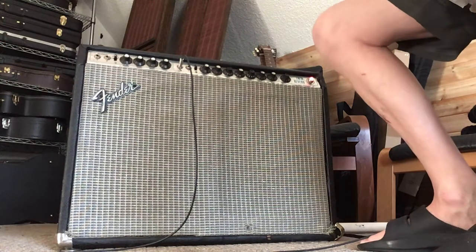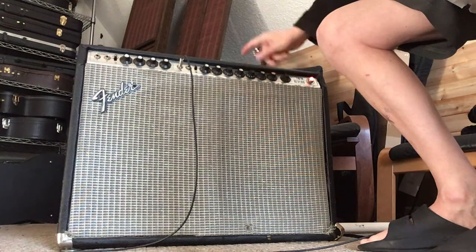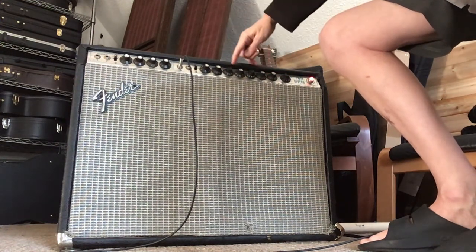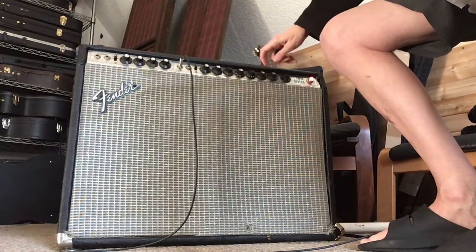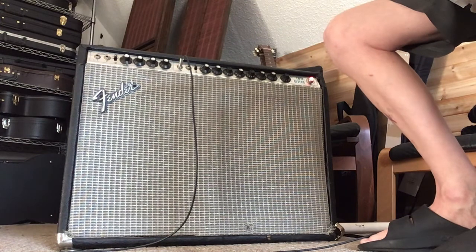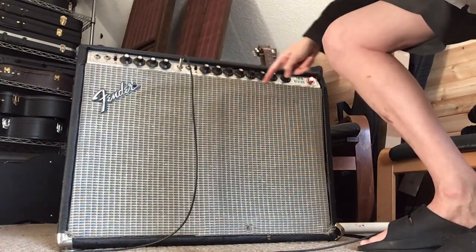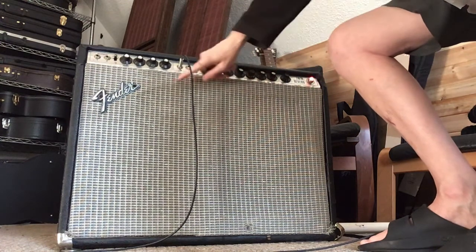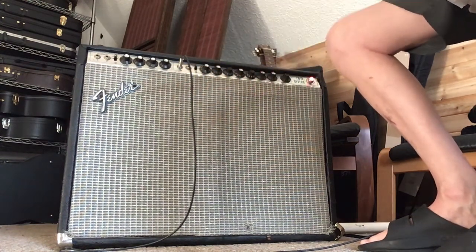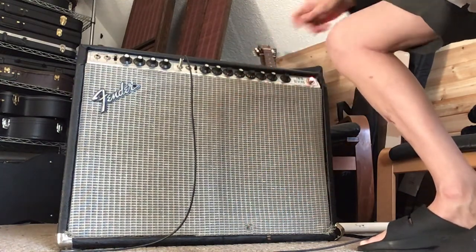So that's kind of what it sounds like, and the reverb is working well. I will point out that we're missing a couple of silver pieces from the faceplate, which is indented all along here.